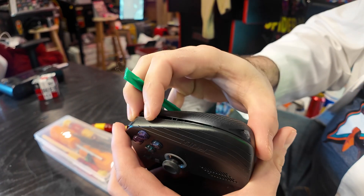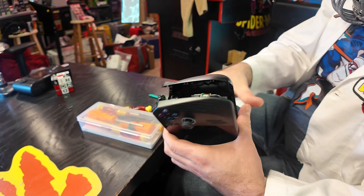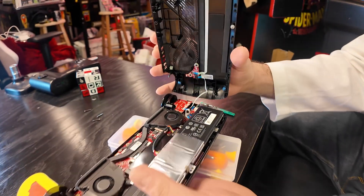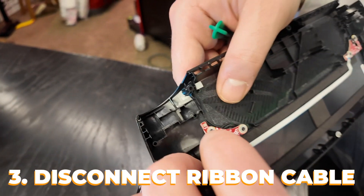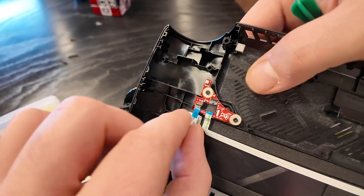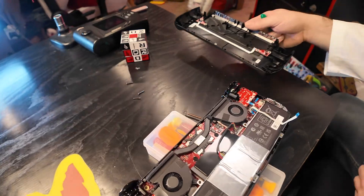Now it's loosened enough to start to open, so we're gonna start to separate the two halves. Be very careful with that right side — there's your ribbon cable. I want to disconnect the cable from here on the back half. Bring this clip up with your fingernail and then just gently pull it down. We've got the back half separated.